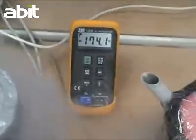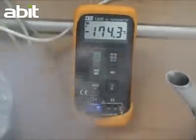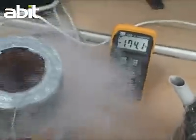Let's see the temperature. Look at that — it is at minus 174.5 degrees Celsius.